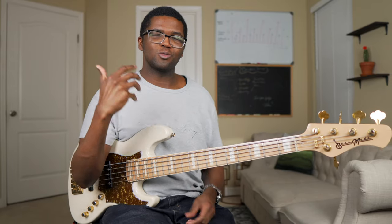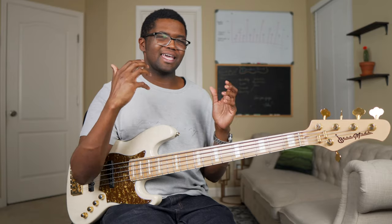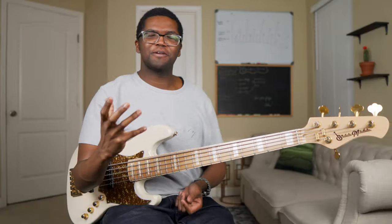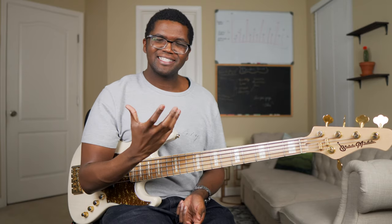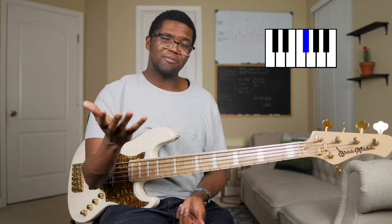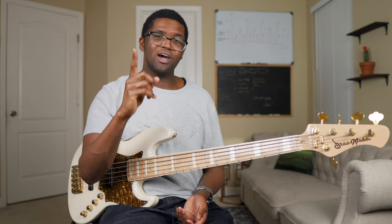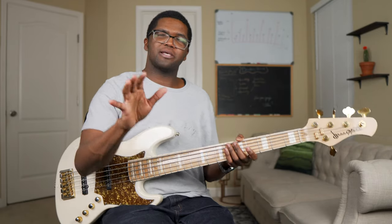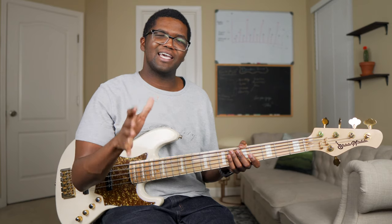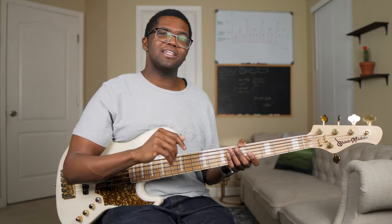So the first question we have to ask ourselves is: what is the blues scale? The blues scale could seem like it's something completely different, something super confusing. But all it is is the pentatonic scale with the blue note — what we call the blues note — because literally, all it is is the pentatonic scale with just one extra note. If you haven't already checked out my 'How to Master the Pentatonic Scale' lesson video, feel free to check it out here.